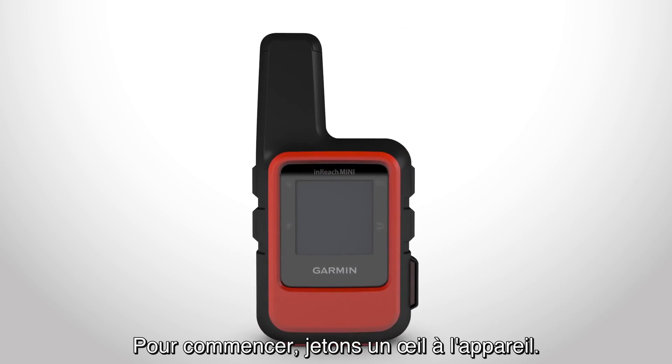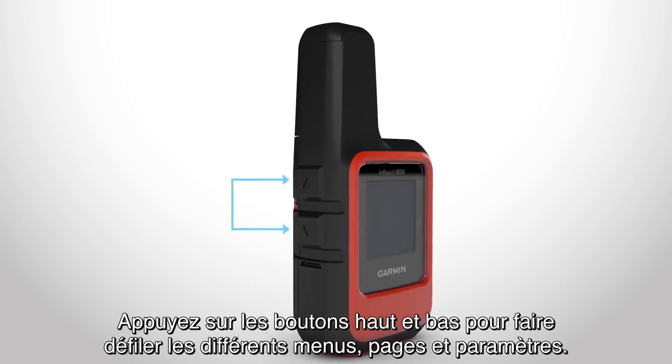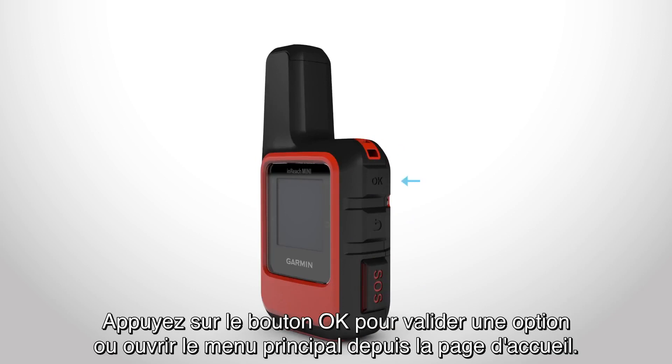Let's look at the device. Use the up and down buttons to scroll through different menus, pages, and settings. Press the back button to cancel or return to the previous menu. Use the OK button to accept an option or to open the main menu from the home page.